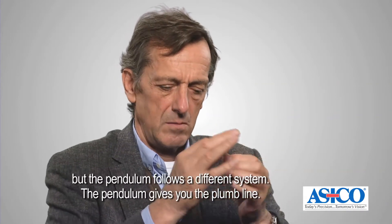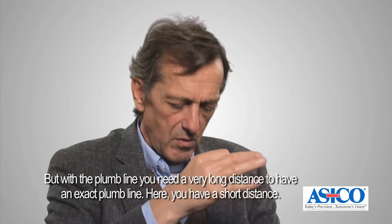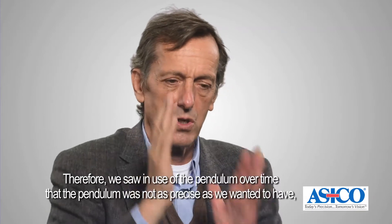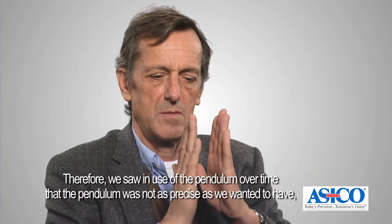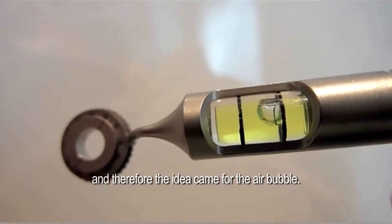The pendulum gives you the plumb line, but for a plumb line you need a very long distance to have an exact result. Here you have a short distance, and therefore over time we saw that the pendulum was not as precise as we wanted, and so the idea came with the air bubble.